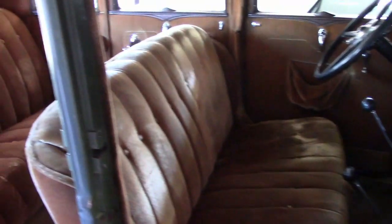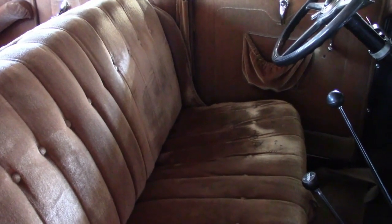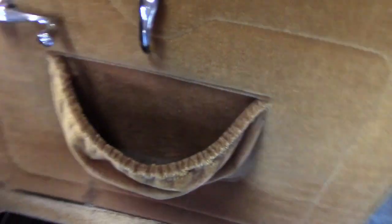Looking inside, as you can see, the interior was nice once, but it's got considerable age and wear on it. There's no possible way this is an original interior, but it's a very well-made reproduction of it. As typical, the driver's seat has got the most wear on it. It's fairly common with these door pockets — when the elastic wears out they just fall open.